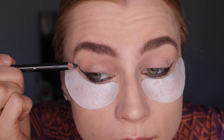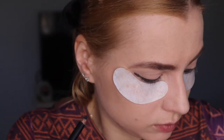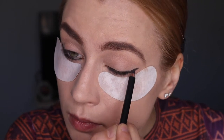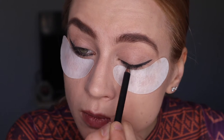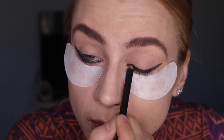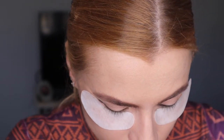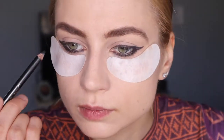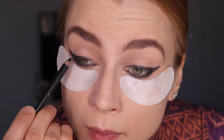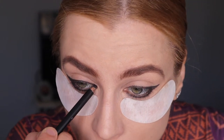I'm gonna use a black pencil eyeliner. You're gonna line your lower lash line and then create a little wing coming from the lower lash line, with a little bit on the upper lash line which is gonna be thin — you don't want a thick line there. Some people choose almost not to do the upper line at all, just a light shadow.